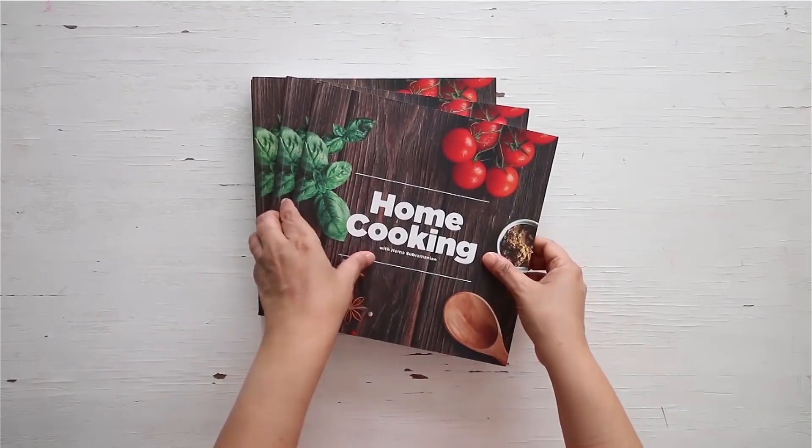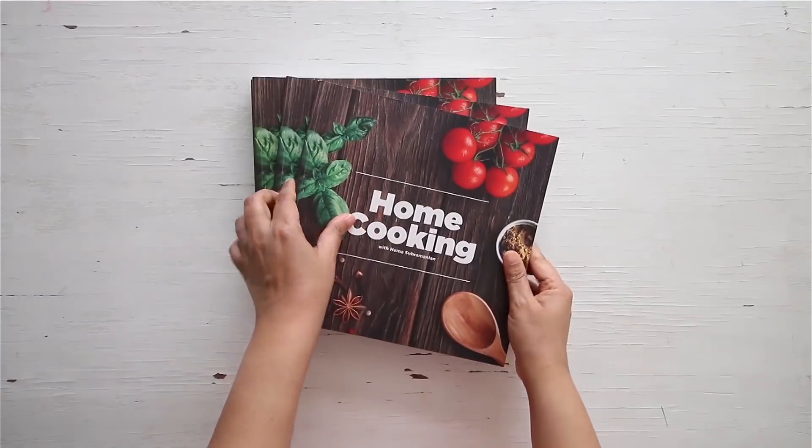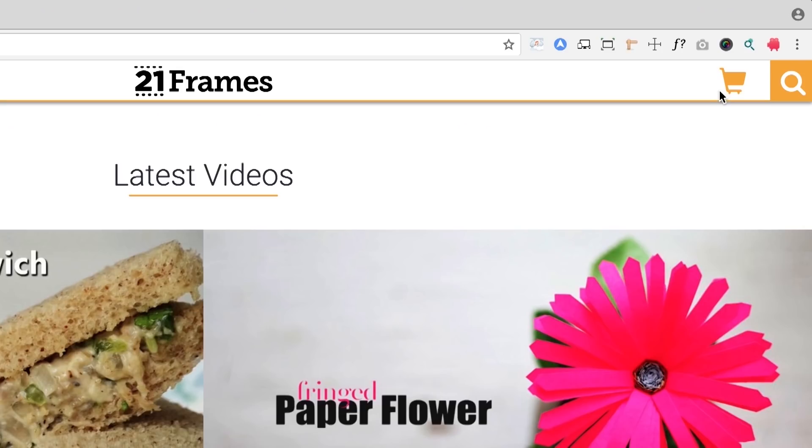Subscribe to my YouTube channel and click on the bell icon to get your notifications, as we upload one new recipe every day. You can get a copy of our first edition of the home cooking book on Amazon and 21cranes.